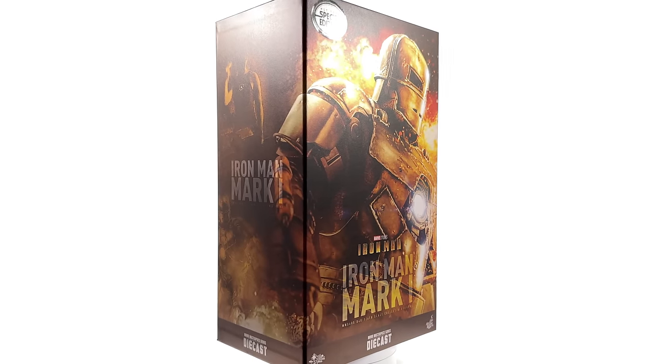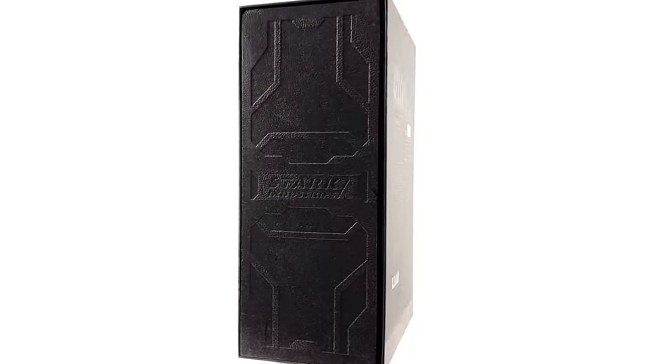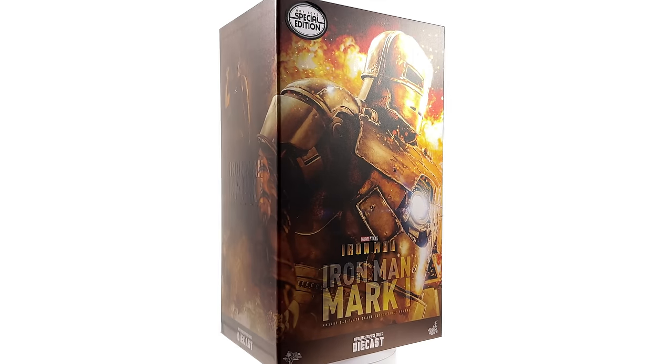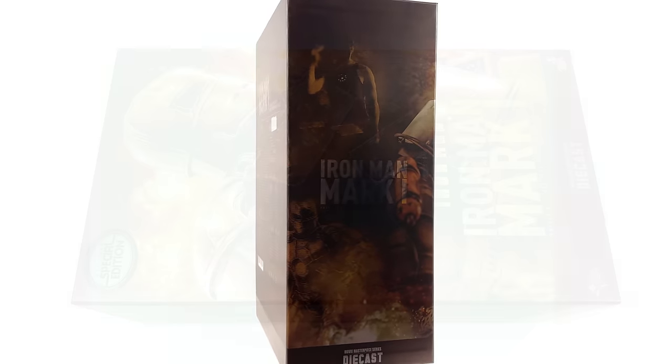I got mine from toyswonderland.com — link for that is in the description below. They do have instalment plans and a reward system. While you're down there, why not hit that subscribe, bell notification icon and join button so you're notified as soon as a brand new review goes live on the channel.